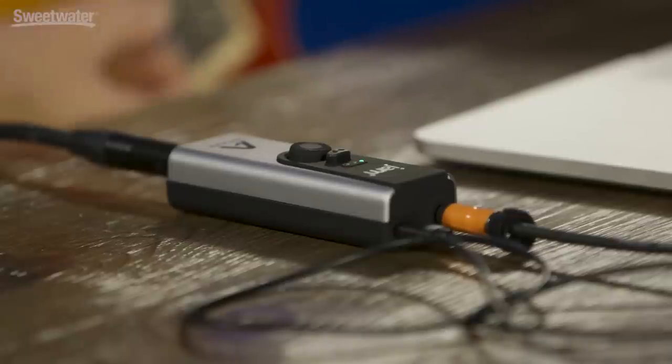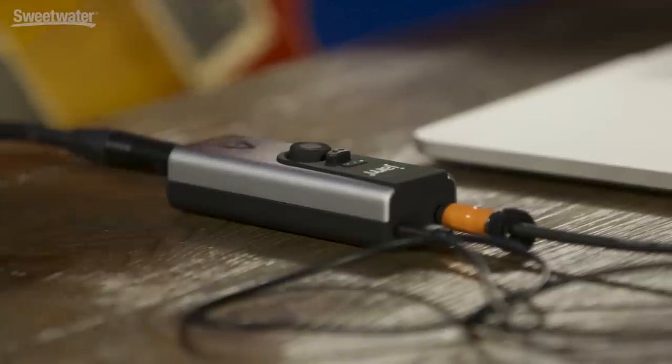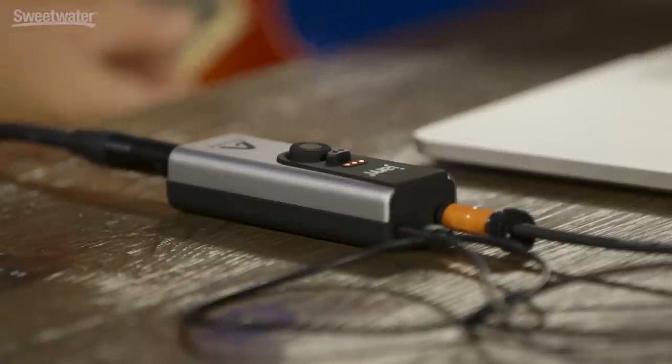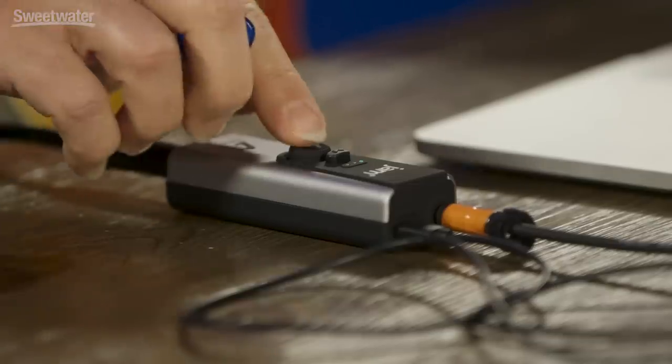One of the cool features with Jam Plus is it does have overdrive mode, so I've got a clean sound here. If I press the gain control, you can hear that we get a gain boost there as well as a little bit fatter tone, and this makes the guitar sound even thicker when you're using distortion. So I'm going to switch over to a sound that has some breakup and we'll check out the difference. And now we'll engage overdrive.